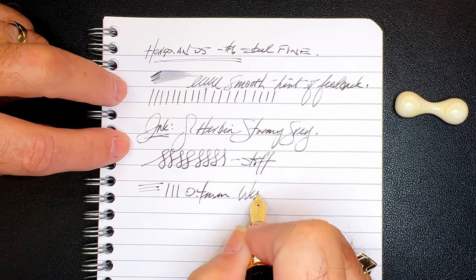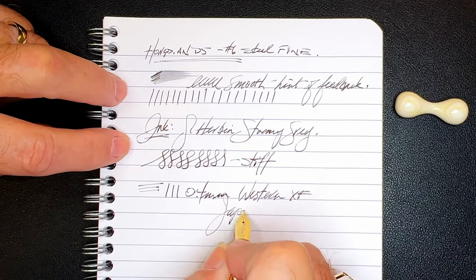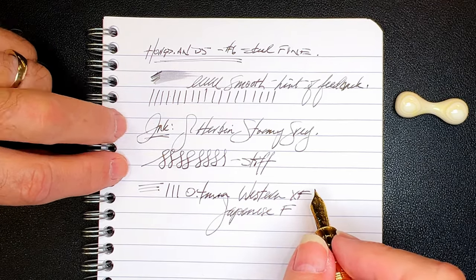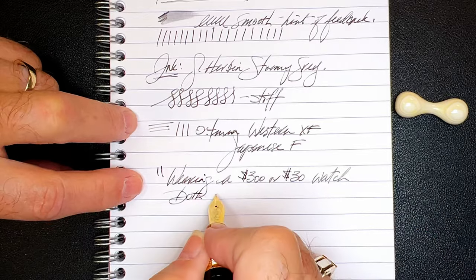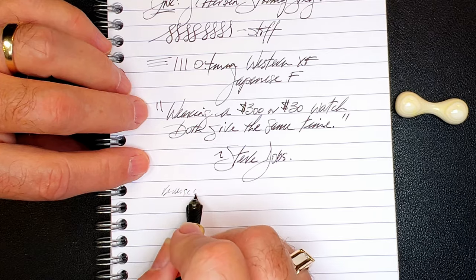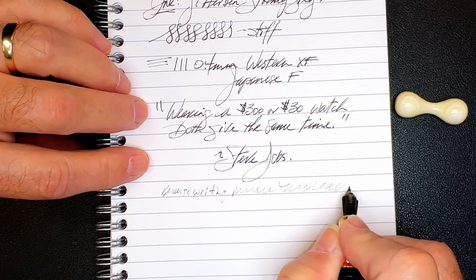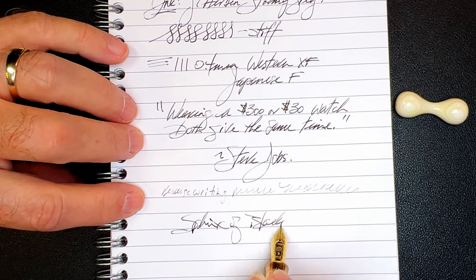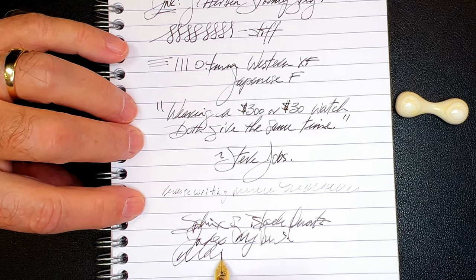As for line variation, you can squeeze a little bit out of this nib, but it is a typically stiff Chinese steel nib. This nib makes a 0.4 millimeter line, which is a western extra fine or a Japanese fine nib on my Richard Binder line width chart, linked in the description below. For reverse writing, this is very scratchy and dry — it doesn't smooth out in reverse. For quick writing, the feed has no problems keeping up.